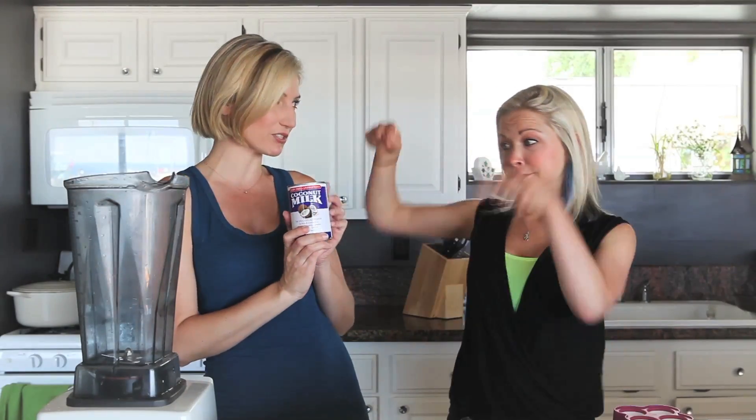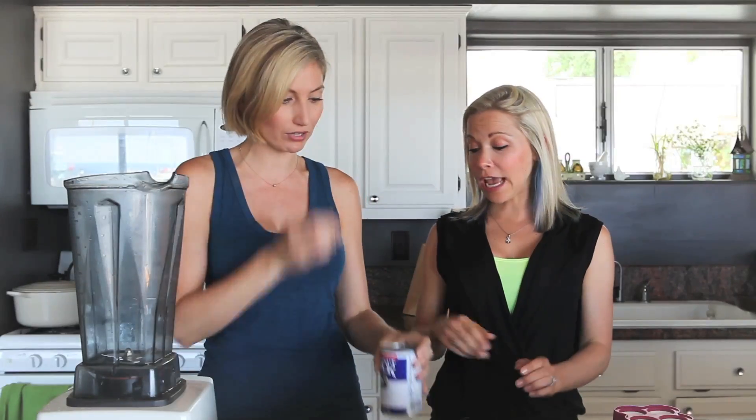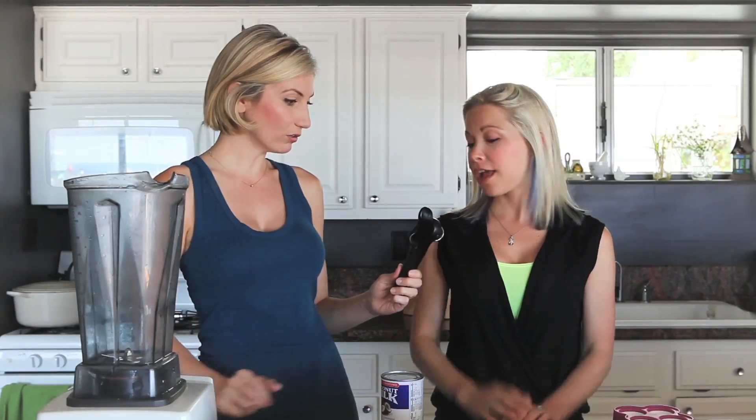Our base for these creamy, delicious popsicles: coconut milk. Unsweetened coconut milk — I could open that and just drink it. Well, why don't you open it? We're going to take this situation here — it's a can opener.